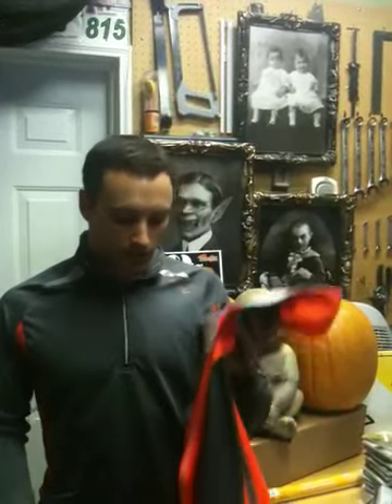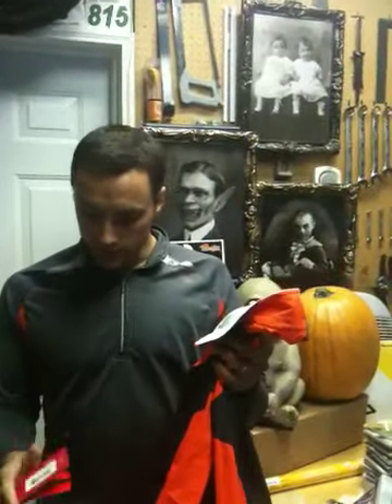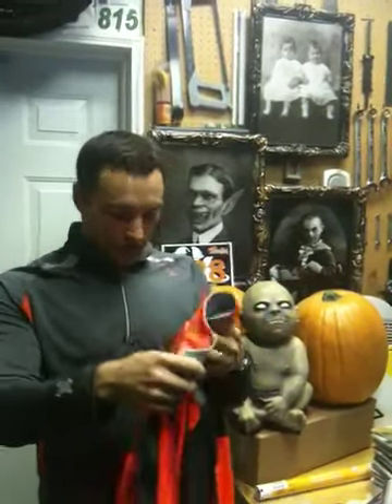Hi there. I just wanted to share with you a great new piece of equipment from Saucony. It is their fall line of VisiPro. And this jacket I got is the Epic Run Jacket. It's a men's jacket.